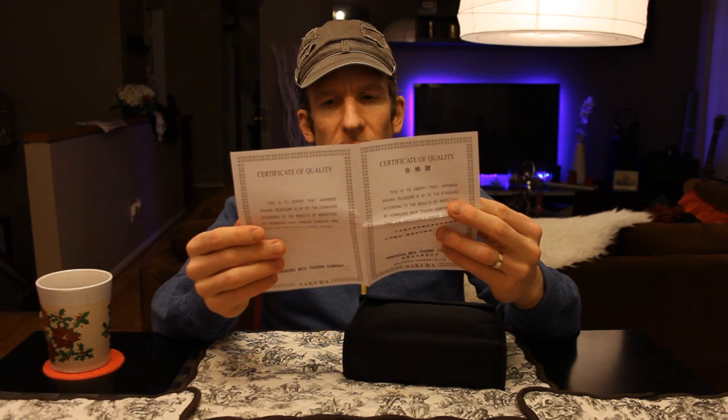It says 'certificate of quality' — very nice. We've got English directions and Chinese directions. It talks about focusing, how to care for your binoculars, IPD adjustment, focusing, rubber fold-down eye cups, etc. And we've got a nice little velcro case to keep them in good condition.